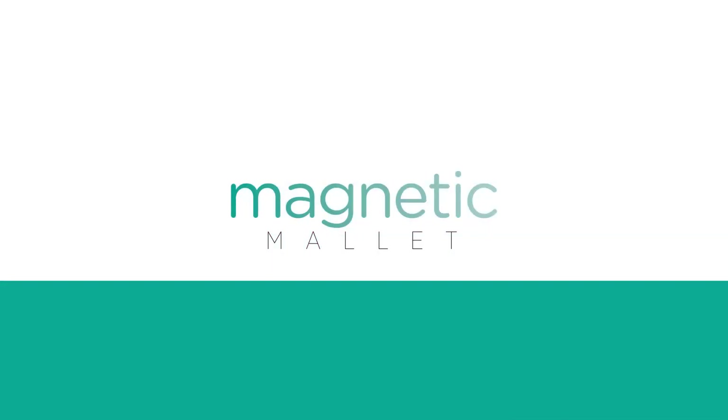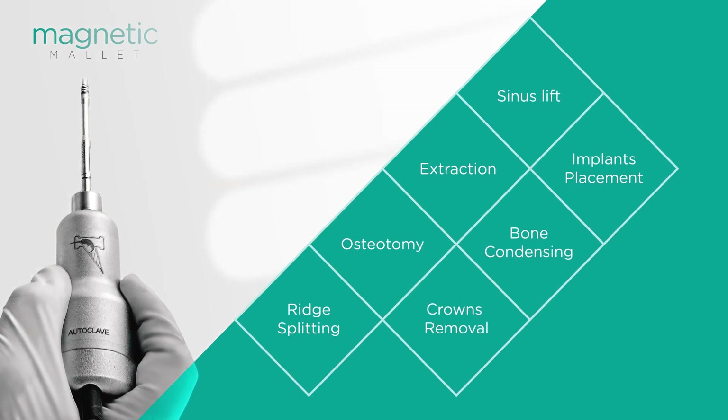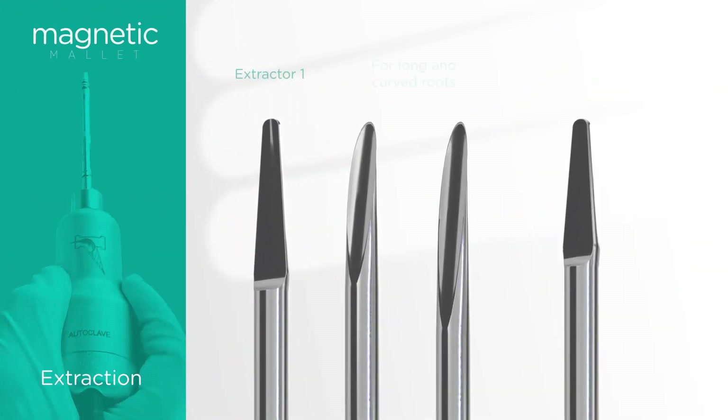The Magnetic Mallet is an innovative device created specifically for oral and implant surgery. It is used for multiple applications in dentistry and is extremely efficient as well as exceptionally safe. Let's see how it works for extractions.